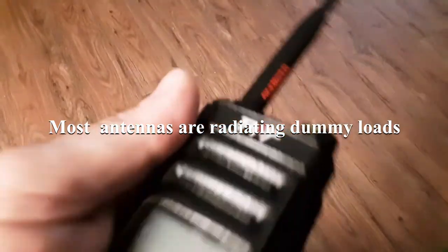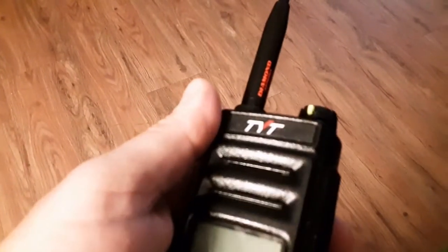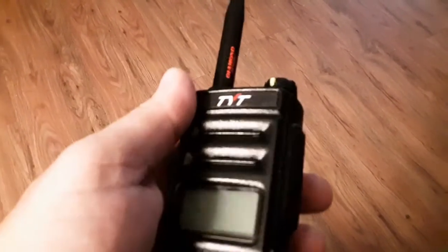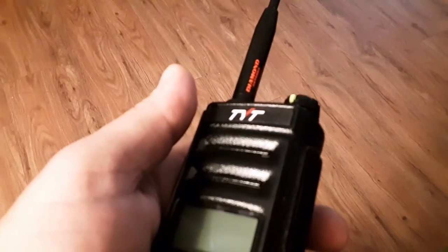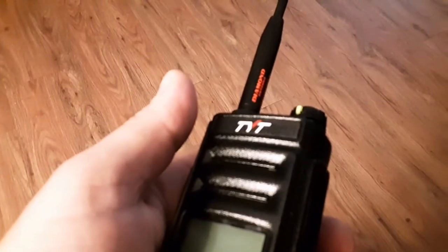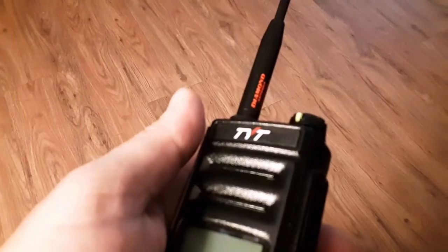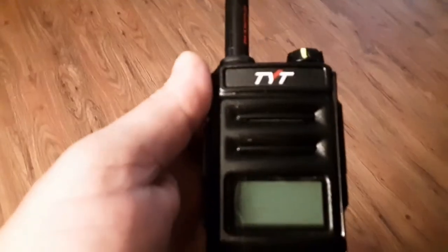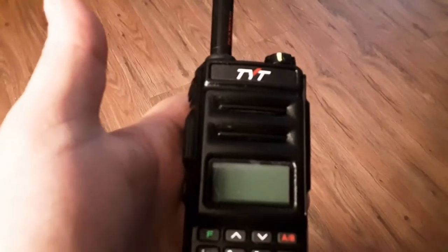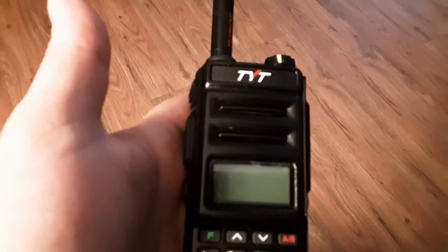So your big fancy high-gain antenna, which you expect to have a very low SWR and paid money for, may not be as perfect as you thought. Please like, share, and subscribe — don't forget to hit the bell notification for future videos. Support us on Patreon, use our Amazon affiliate link below for any purchases, and if you're buying amateur radio products from BridgeCom, please use our BridgeCom affiliate link. All of those methods help support this channel so we can keep buying products and bringing you informational videos. 73 — best regards, be safe.